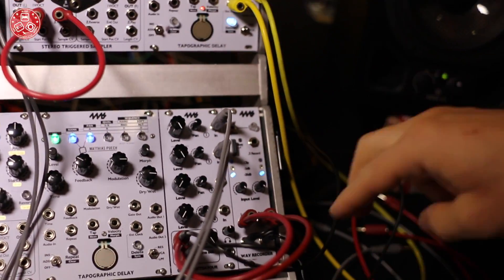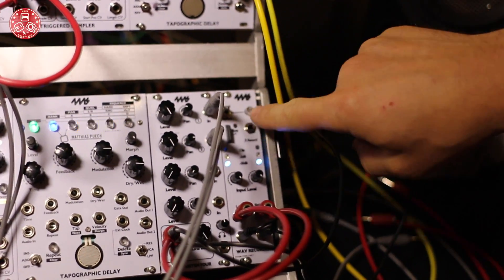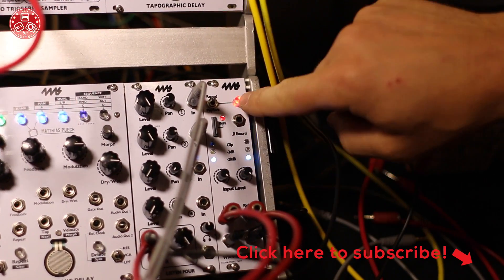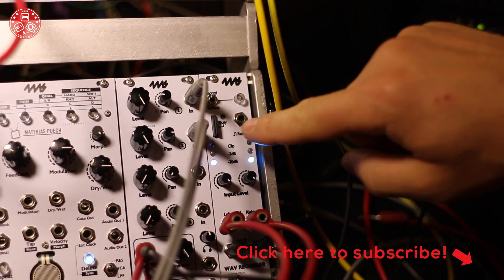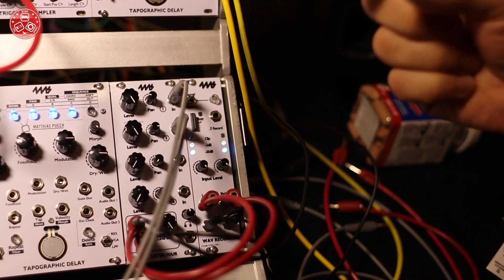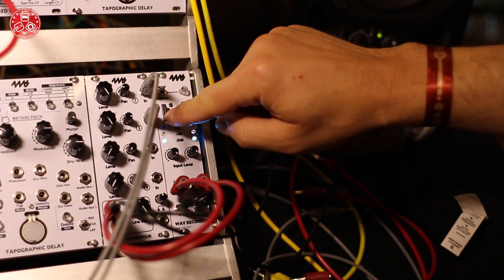It has stereo in, stereo out, a record button, a playback button, and a playback switch. You press the button, it's recording and shows you your level. You press it again, it stops. You now have a stereo wave file saved on the SD card — very high quality — of what you just recorded.